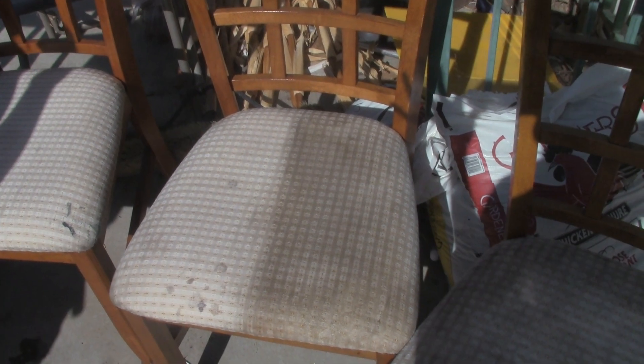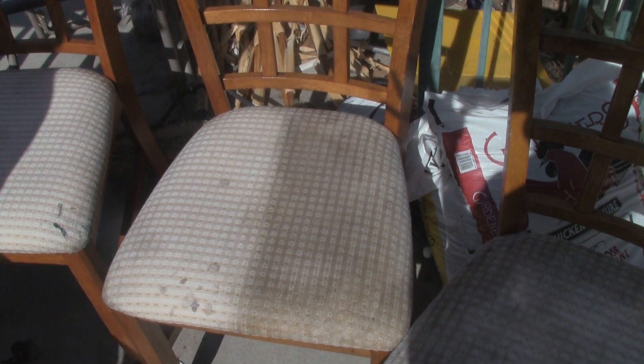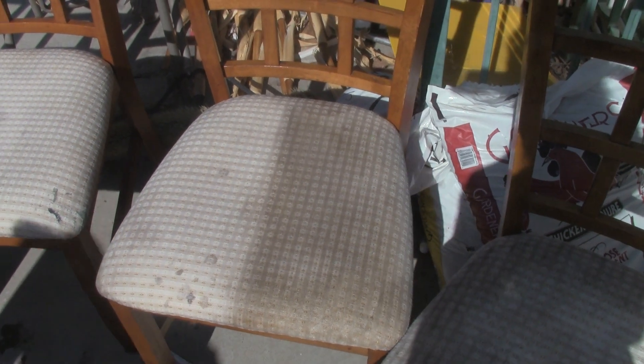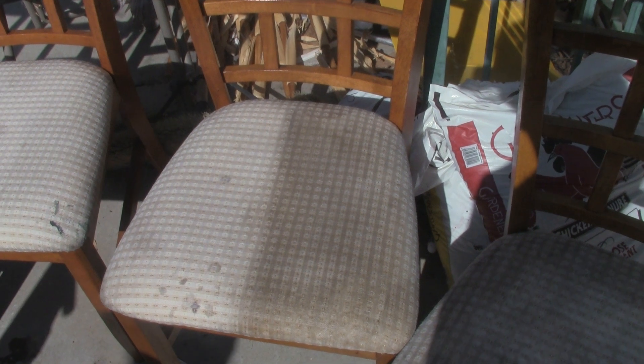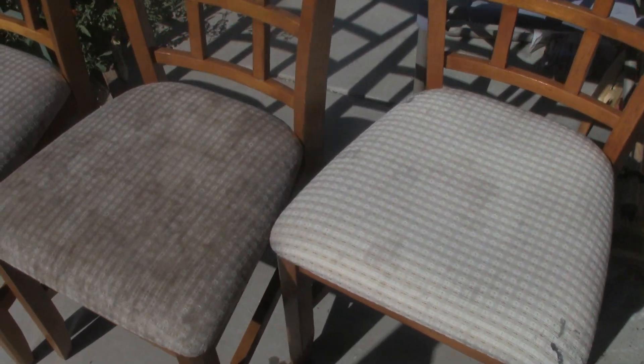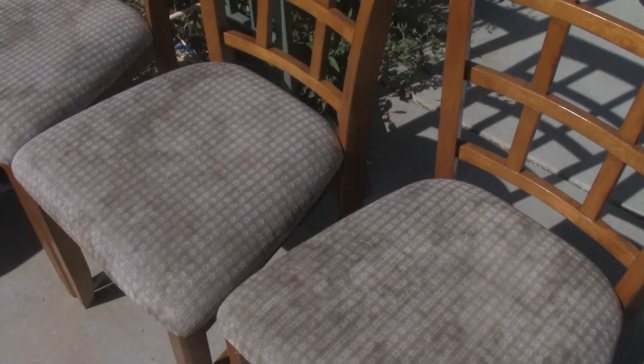All right, you see this chair? That's a pretty interesting looking chair, isn't it? We originally started with the cleaner that they advise you to put into the steam cleaner. Let me just show you the rest of my chairs here — you're looking at 10 years of gross right there.